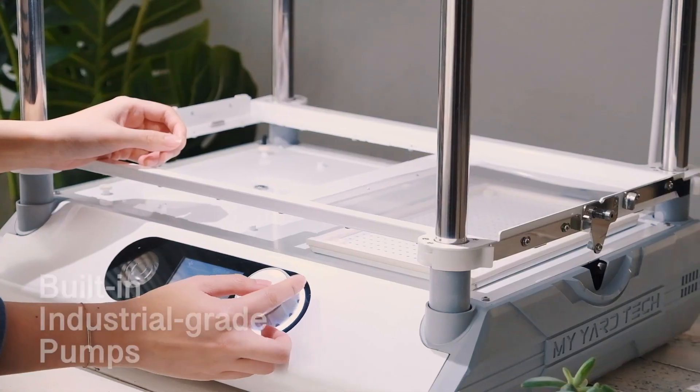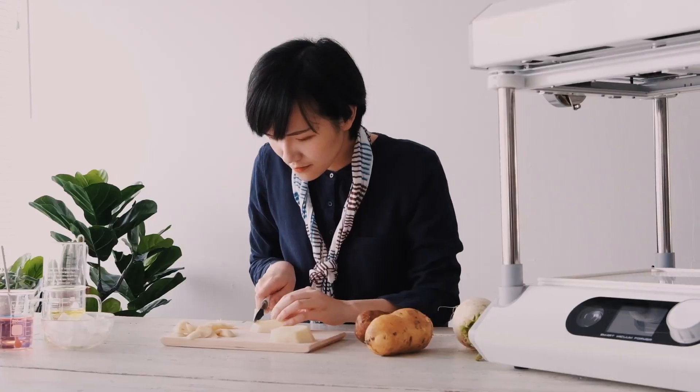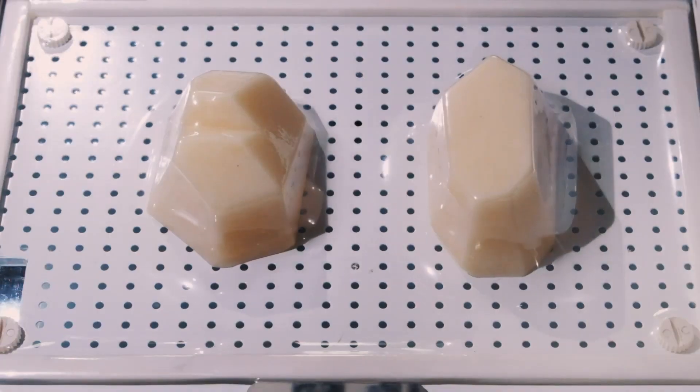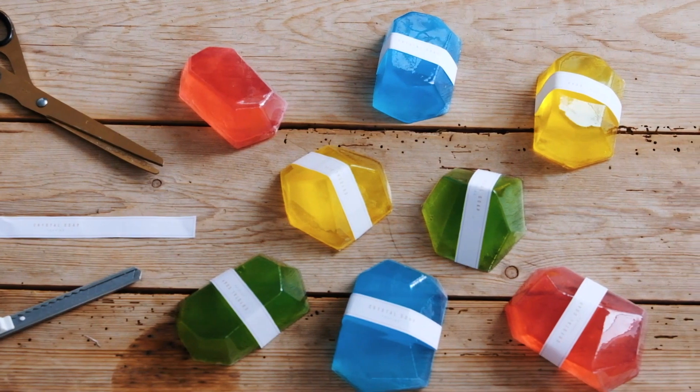It's an advanced desktop vacuum forming machine with industrial performance. With it, everything will be easy. Lay down an object without any complex settings — wonderful ideas like making soap molds and DIY components will come true.